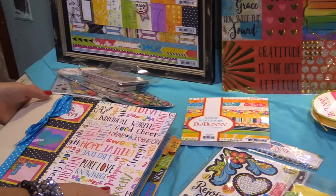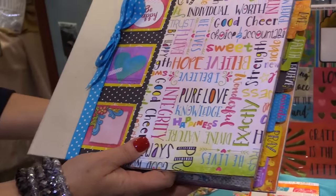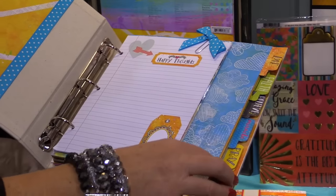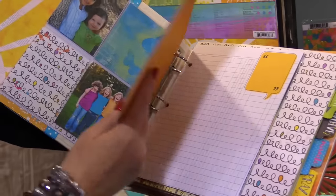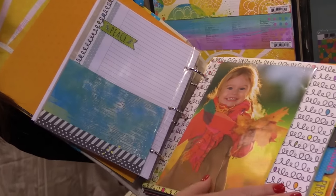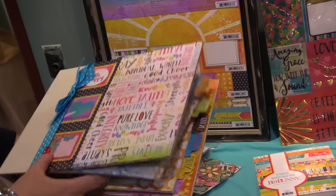Look at this beautiful project that was created with this line. It's a beautiful album, and you could use it as a journal, as a documenting place, as a planner. There's so much that you could do with this.